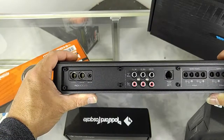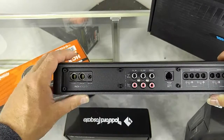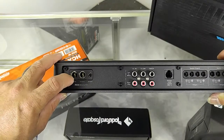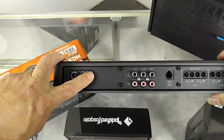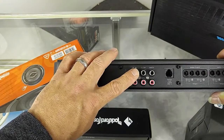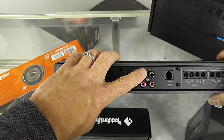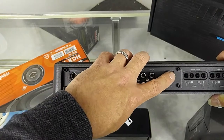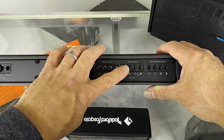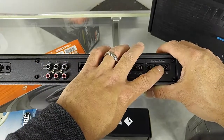Now let's take a look at the inputs and outputs of this amplifier. We have 4-gauge 12-volt input — power, ground, remote turn-on input — channel 1 and 2 input, channel 3 and 4 input, channel 5 and 6 which is your sub, remote bass knob, channel 1 and 2 speaker output, channel 3 and 4 speaker output, and your sub outputs.